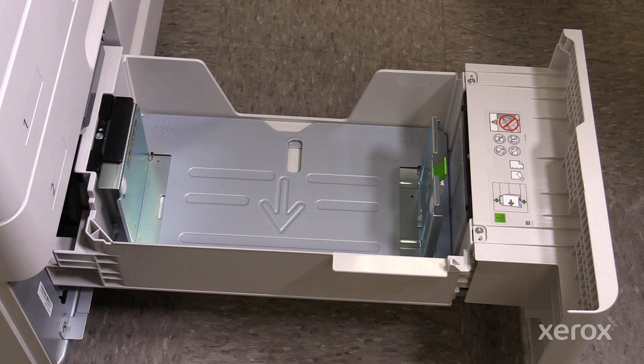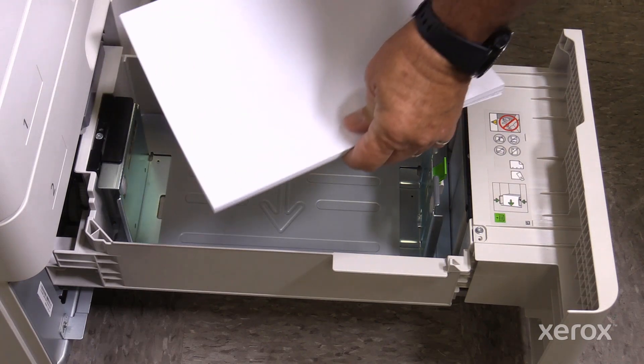Tray 4 is capable of holding 1280 sheets of 75 GSM paper and a maximum of 300 GSM. Trays 3 and 4 can accept A4 or 8.5 by 11 paper.